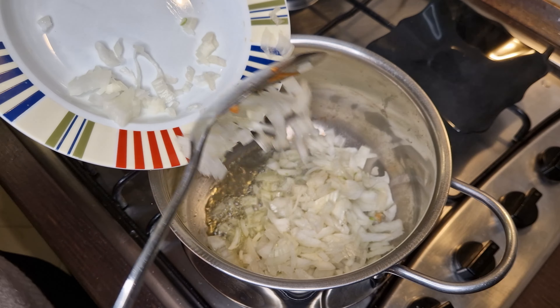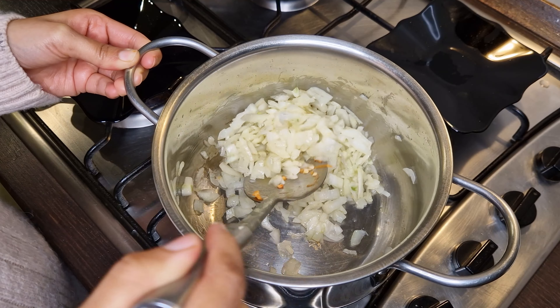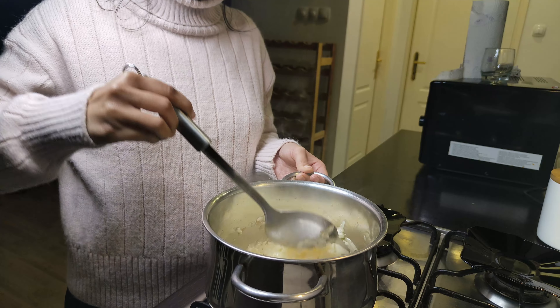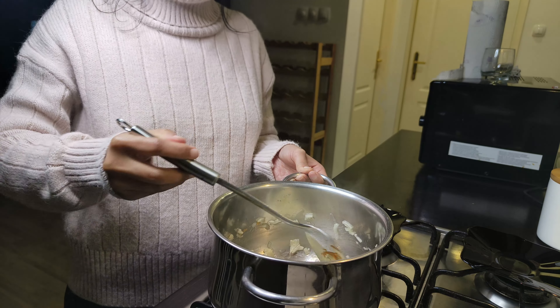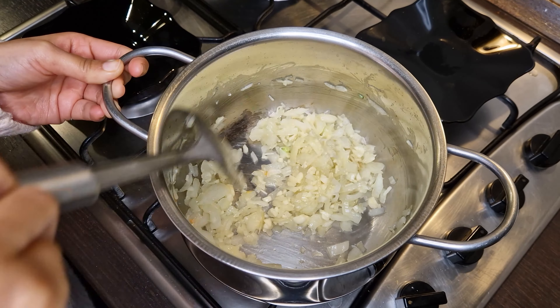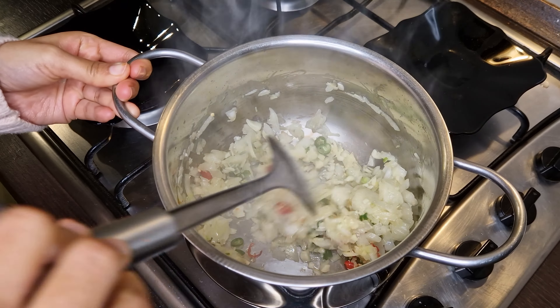Now heat two tablespoons of olive oil and add the onions. Sauté the onions for two minutes or until they're soft, then add the garlic and sauté until fragrant, about two minutes. If you're using garlic paste it's going to take even less time, so make sure it doesn't burn.